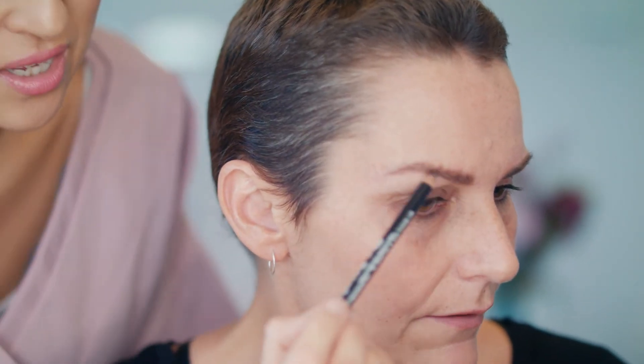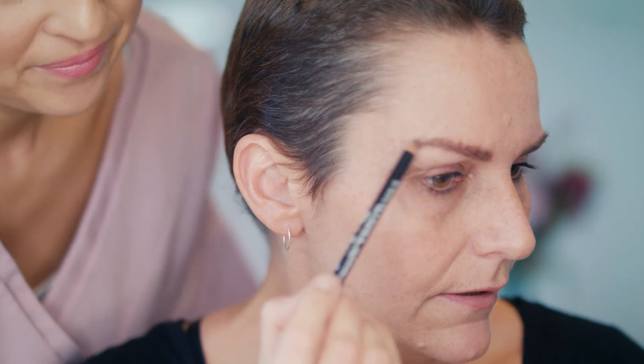You can already see a little bit of definition there where maybe there wasn't so much on the edge of her brow before. Remember to start light and you can always build up your brows later. And don't forget it's makeup, so you can always wipe it off if it's not quite right the first time.